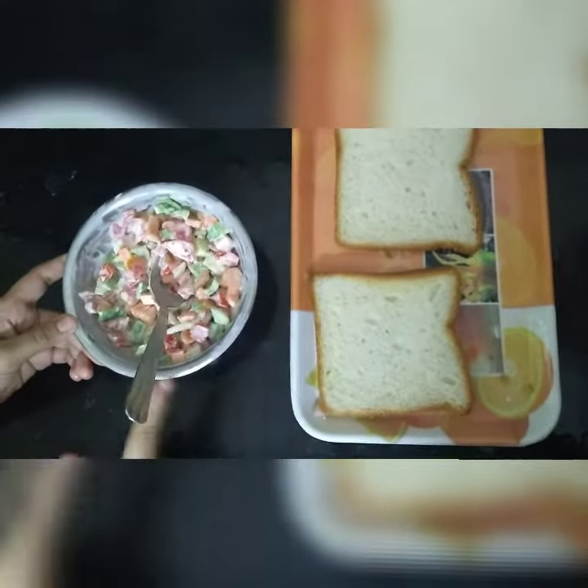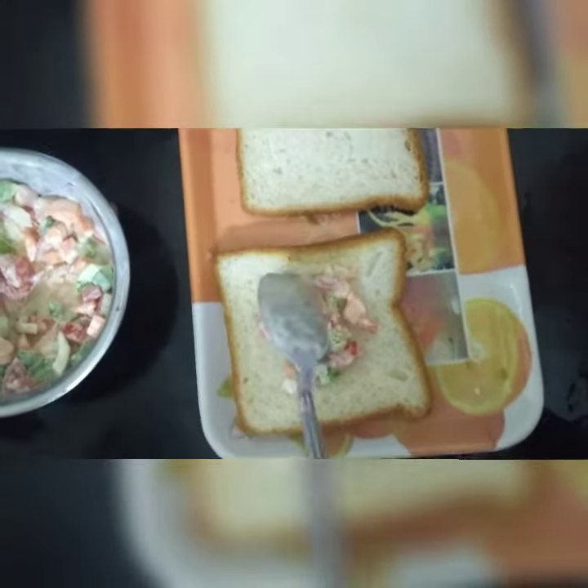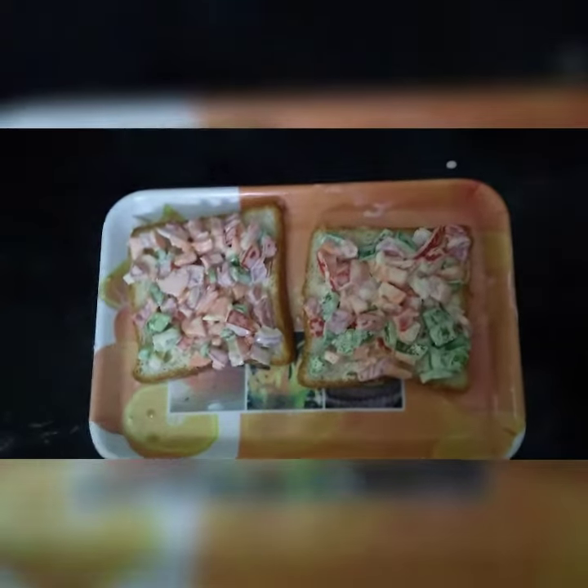Now our mixture is ready. Now we need to apply it on bread. Wash the bread. Now you need to close it with another bread.